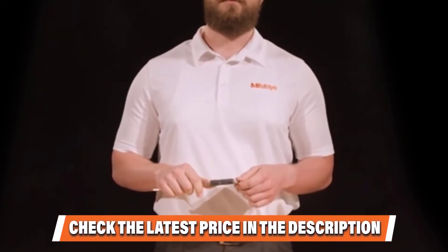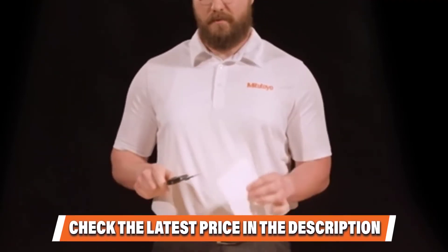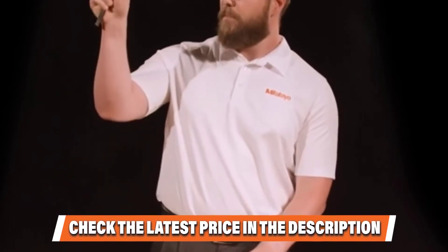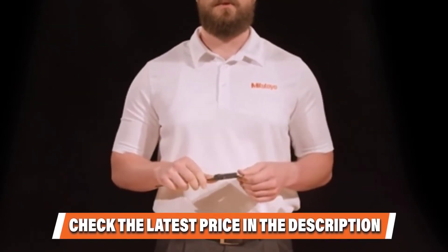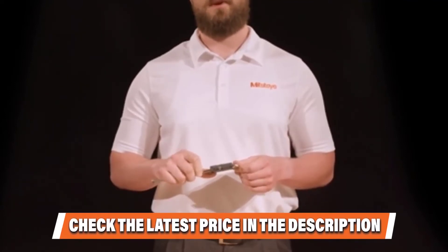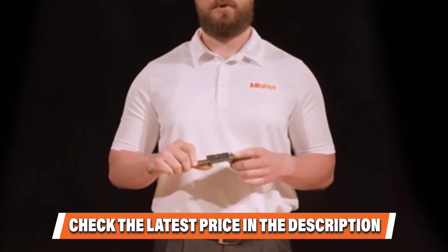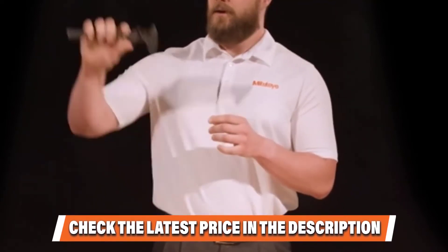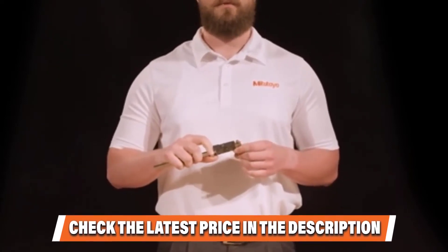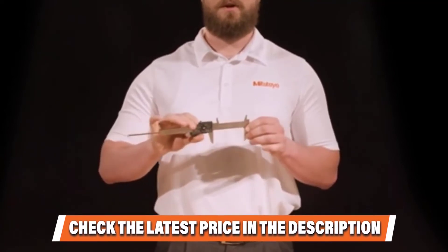You can switch readings between metric and imperial. You'll also get versatile measuring options — if you want to measure diameter, depth, or step values, you can. You can also measure in either absolute or incremental readings, offering a wide range of possibilities.